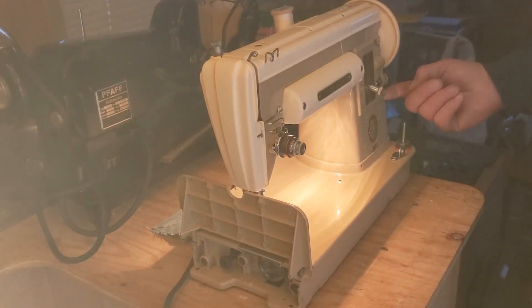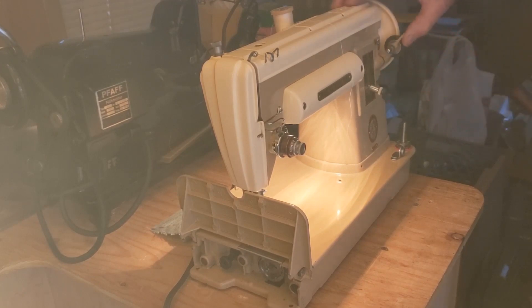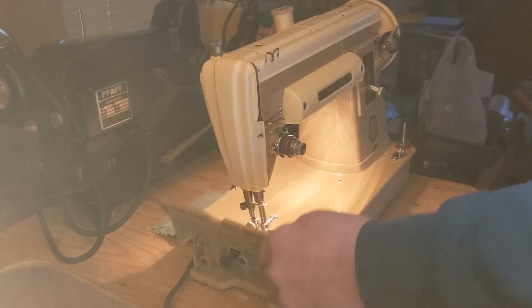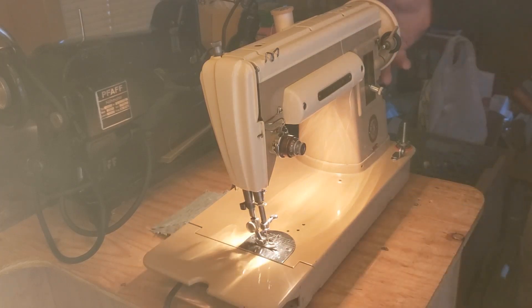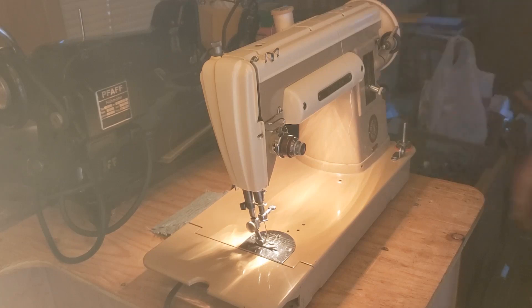Your bobbin winder is here on the side and you'll see the little tire — it's kind of hard to miss. To engage it, you just put it up against the hand wheel, and then when the hand wheel turns, it turns the bobbin winder. You'll notice it also turns the rest of the machine. So if you don't want the machine to cycle while you're winding your bobbin, you release the clutch knob in the center of the hand wheel — the chrome knob — and turn it a quarter turn towards you. Now you can turn the hand wheel and the rest of the machine doesn't cycle.